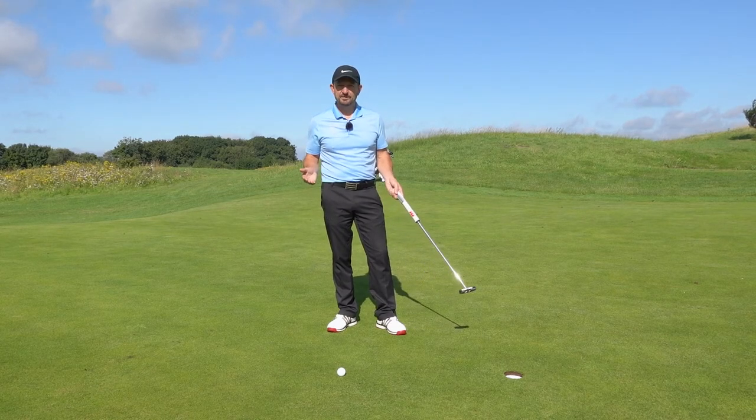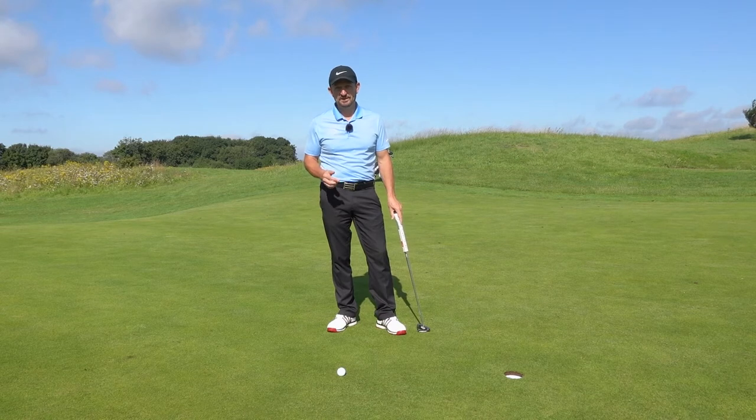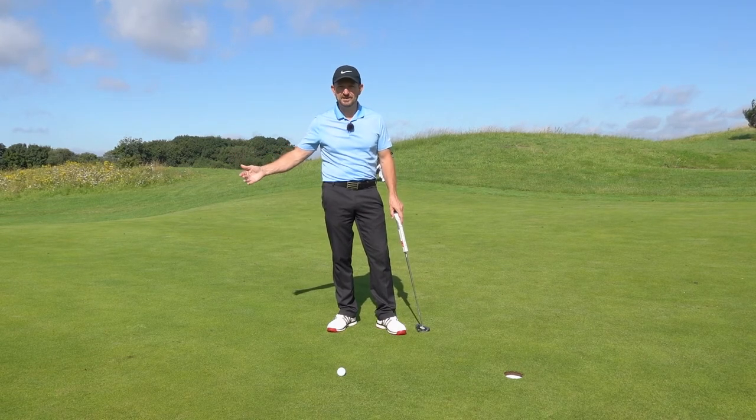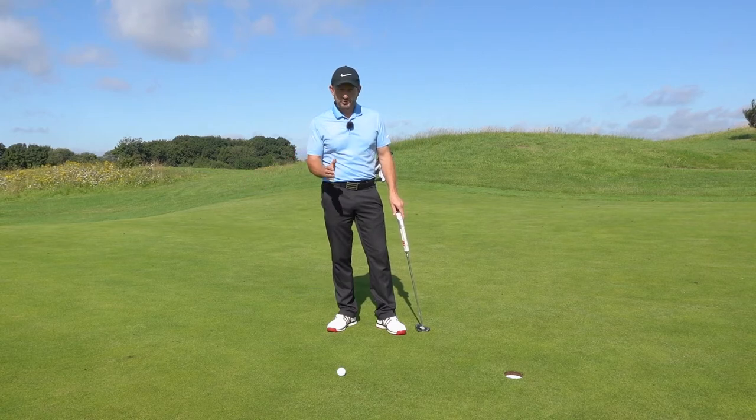On tour, there's probably around a 96-97% chance of them holing these putts. They will miss a few, but generally they're going to get these in the hole. It goes down quite dramatically the further they get away — from eight foot there's only a 50% chance of holing the putt.